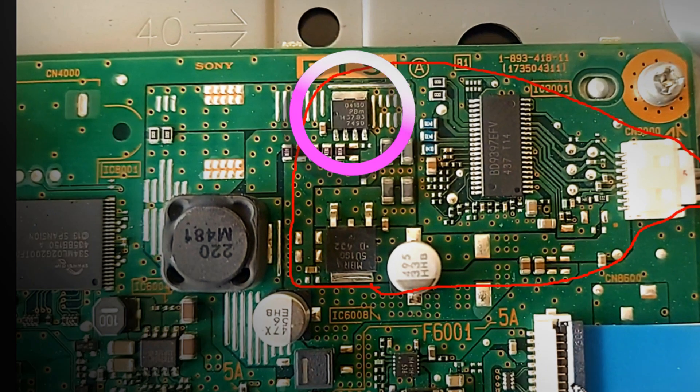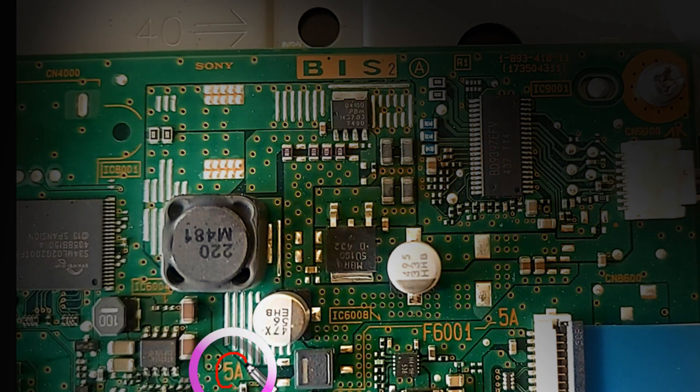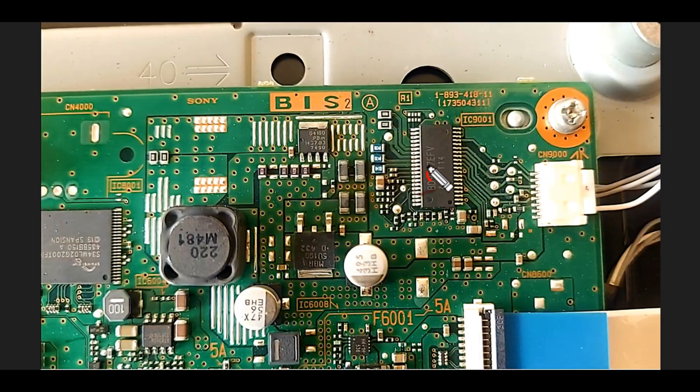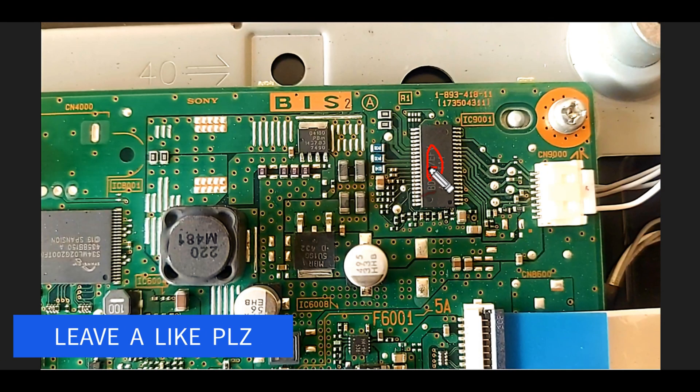For the drain of this MOSFET, 19 volts are taken from here through this inductor. The oscillating current from the IC is input to the gate of the MOSFET to boost the voltage.